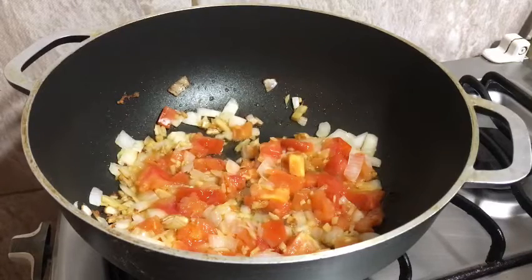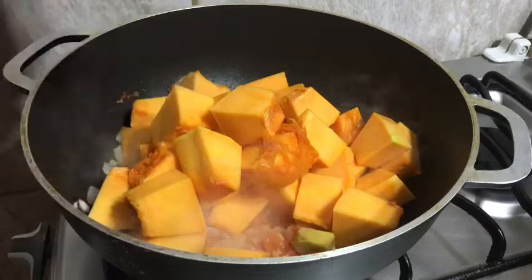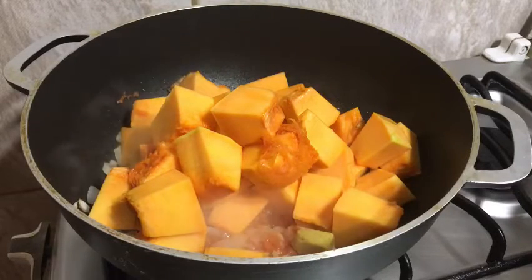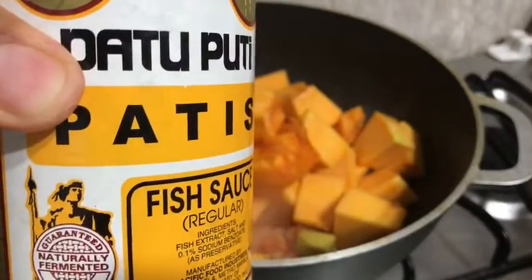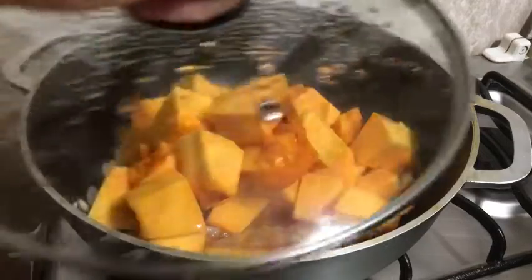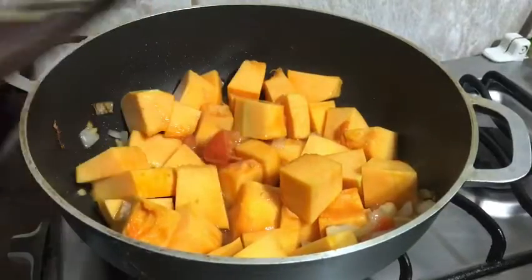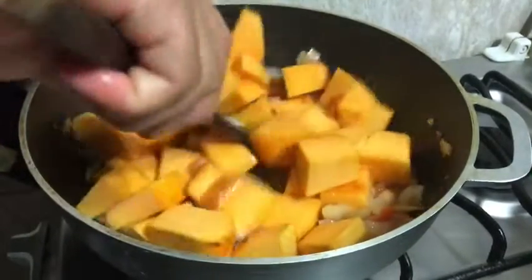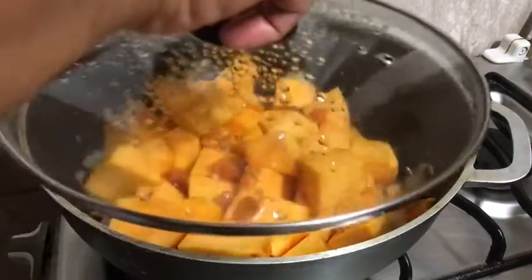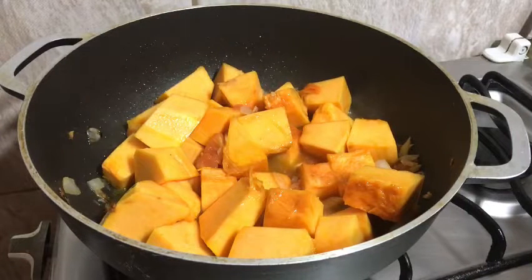Ito na yung ating kalabasa na hiniwa — ilalagay na rin natin at timplahan na rin. Ilagay na rin natin ang shrimp cubes para sa pampalasa niya. Itong meal na ito talagang pangulam na rin. Isunod na rin ang ating patis na panimpla. Kung meron naman kayong sili — lalo yung siling verde o kaya yung labuyo — pwede kayong maglagay; yan ay optional para sa mga mahilig sa maanghang na pagkain. Tinakpan kong ilang minuto ang kalabasa para lumabas yung kanyang juice o kaya yung lasa, at halo-haluin lang natin siya para hindi dumikit sa ilalim.